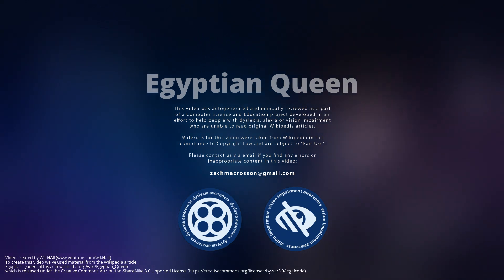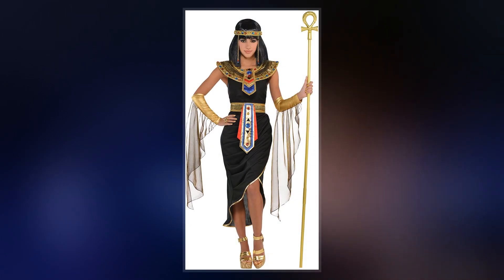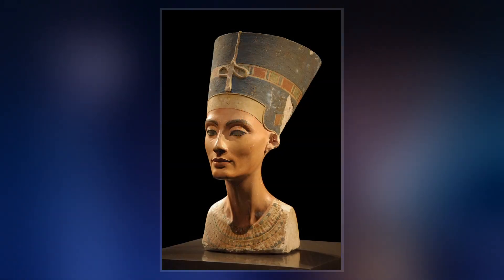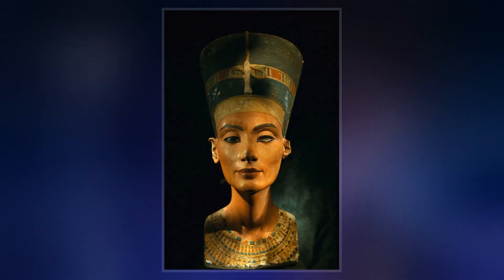Egyptian Queen is a painting by Frank Frazetta, made in 1969 for the cover of the horror comic magazine Eerie. It depicts a near-nude woman leaning against a column, accompanied by a leopard on the floor and a bare-chested man in the background. The painting is among Frazetta's most famous and has been popular as a poster.